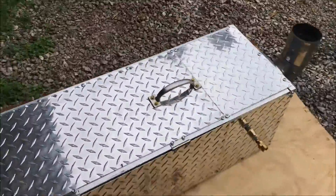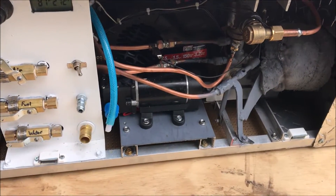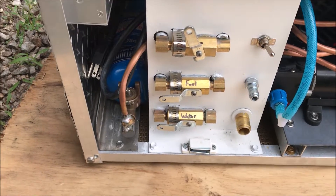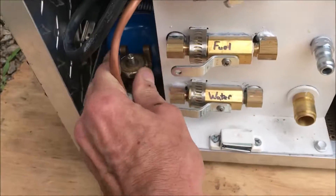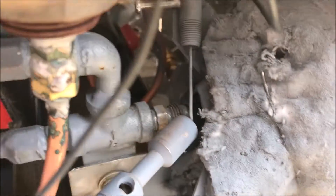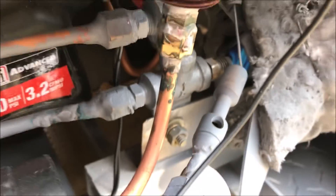It's all aluminum and stainless so it doesn't rust, and hopefully doesn't conduct heat too well. This propane tank is just for the ignition — you give it some gas and press the button, and then you've got auto ignition. Pretty snazzy.